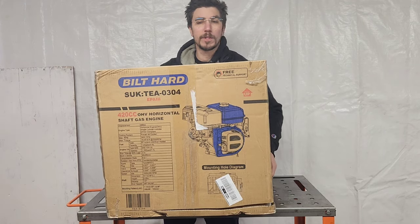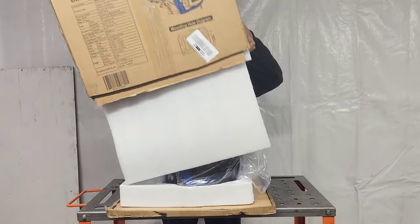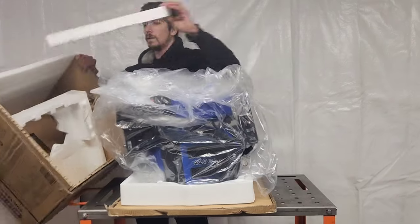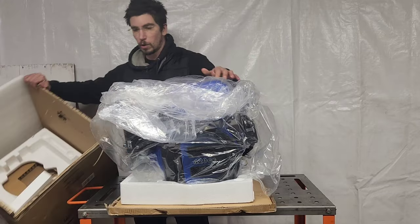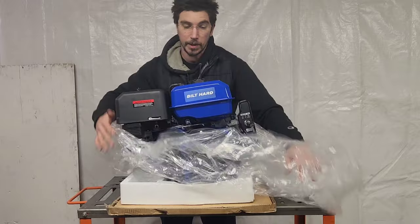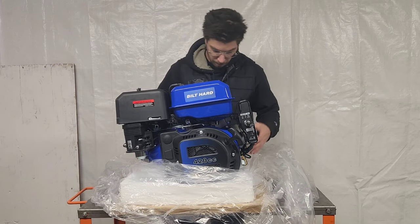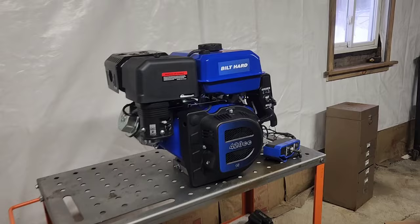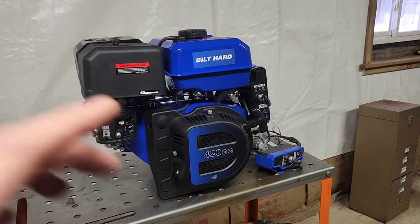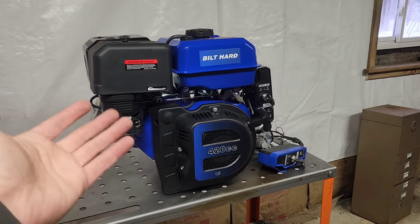Let's pop this box off and see what it looks like inside. We cut around the bottom and there we go. They cut corners using the cheaper foam, but when you consider this thing is about $40 to $60 cheaper than a Duramax and probably about $600 cheaper than a GX390, you're going to cut some corners. I cannot get over the color scheme — I think this thing is absolutely beautiful. Do you guys like this flashy blue fade thing going on here? I like it.